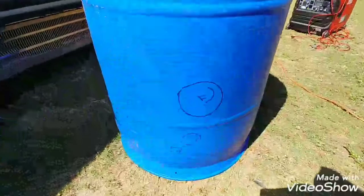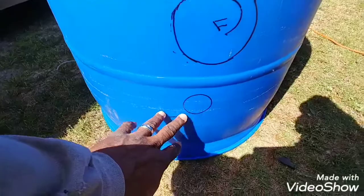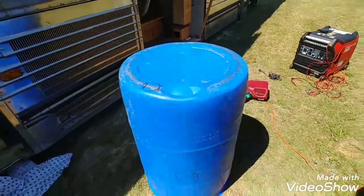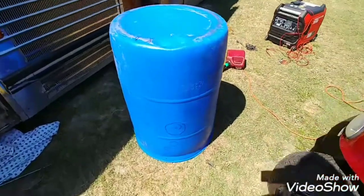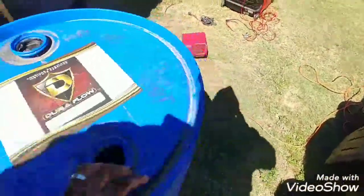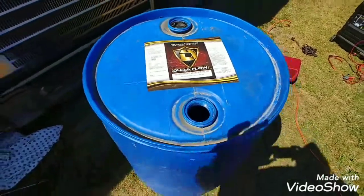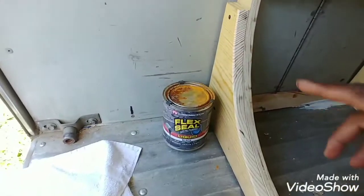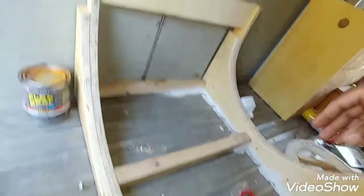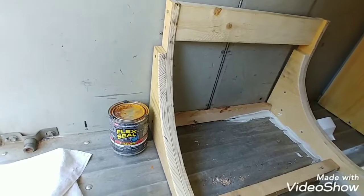Got all my holes marked out - vent hole, sink, toilet, shower - so I just gotta cut it. And of course the drain will be right here when I cut this up. I'll take that flex fill and do all this on both sides so when I put the tank down in here it won't rub up against this wood.